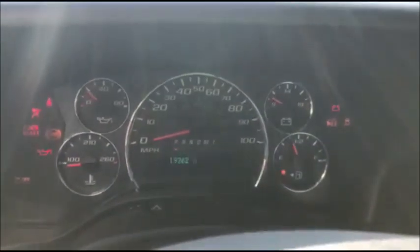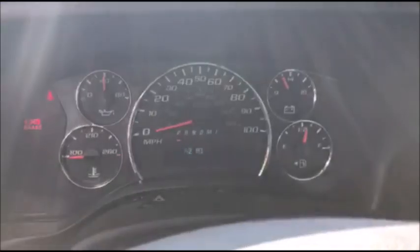And there it is — 2018 GMC Savana with the Smart Pro.